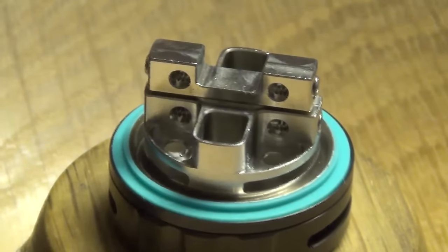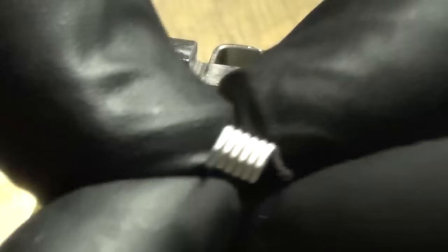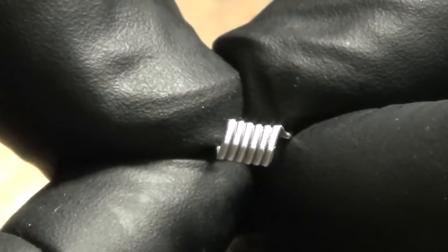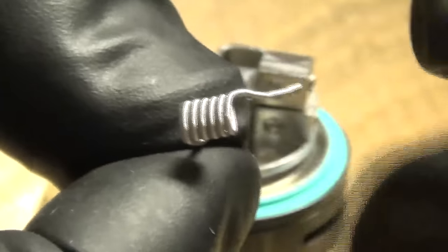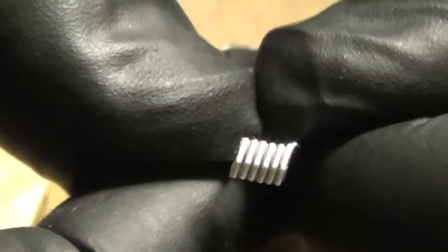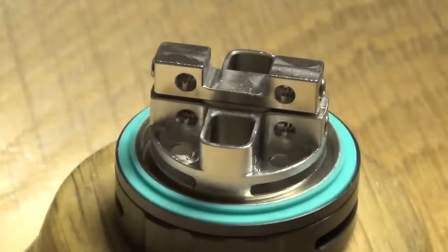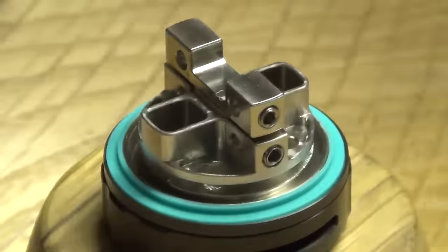What you're gonna see in this build is a fuse Clapton coil — 28 gauge core and a 38 gauge outer, six wraps, 2.5 millimeter bit. This is pretty standard for all my tanks, you're gonna see this an awful lot.